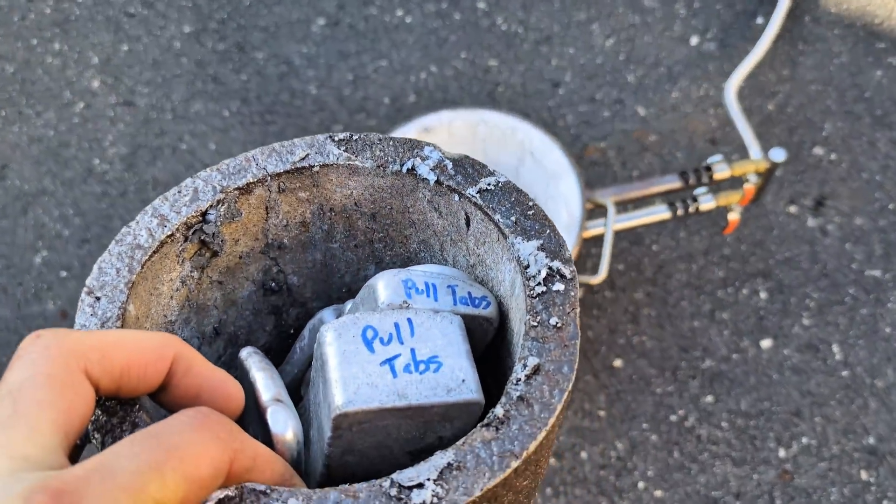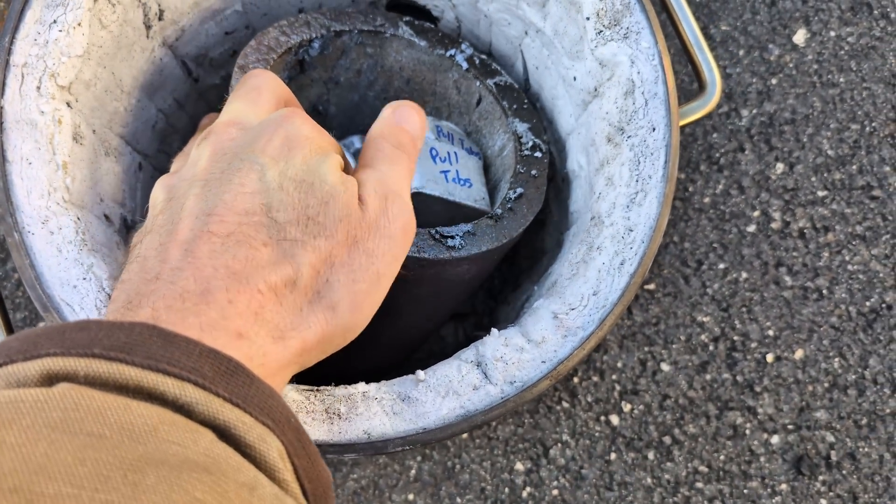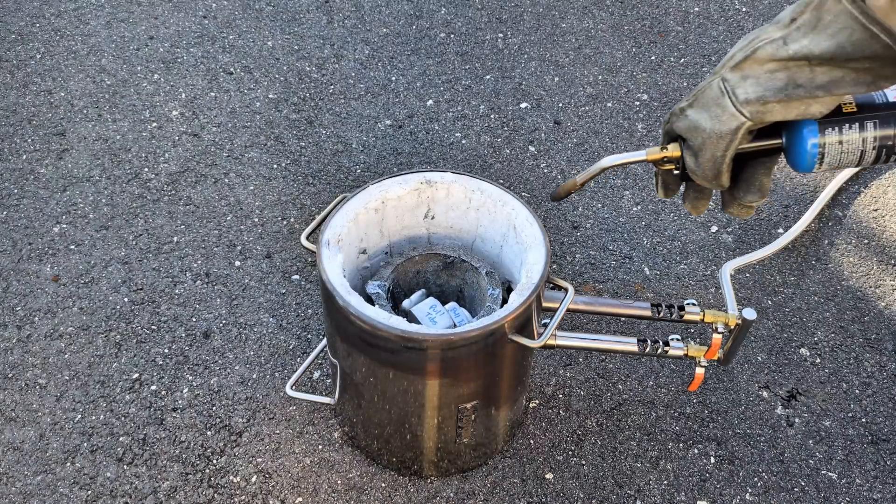Now it's time to melt these things down. I'm going to place the crucible into my Vevor 12 kg propane furnace, light it up, and get the fire started.